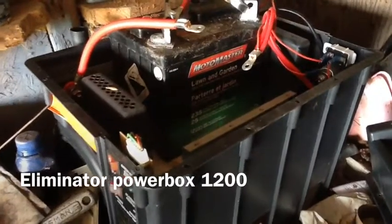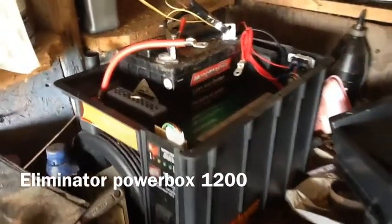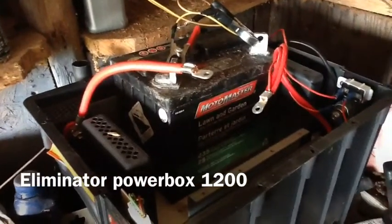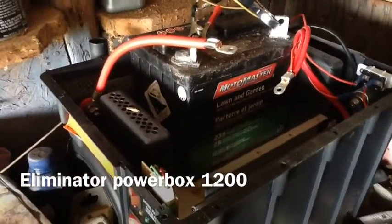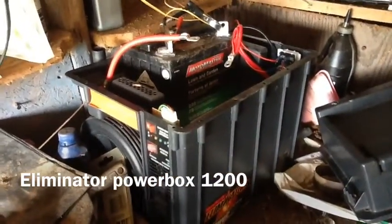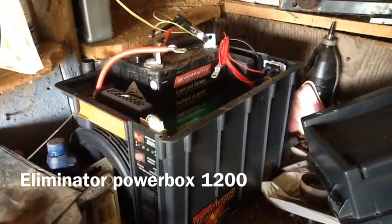It originally came with 60 amp hours worth of power. What I'm going to do is get a deep cycle battery, maybe a 75 amp hour or something a little bit smaller than the one I have in my chicken shed. I'll replace it here and it'll sit in my tool shed. I'll use it for running my power tools, and in a pinch it will run appliances in our house.